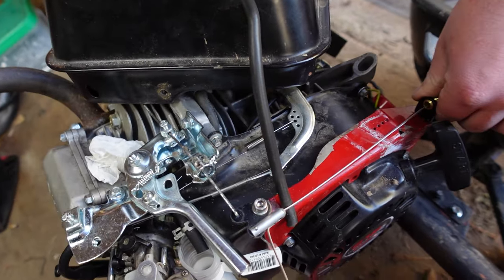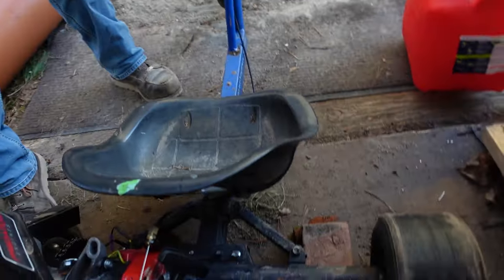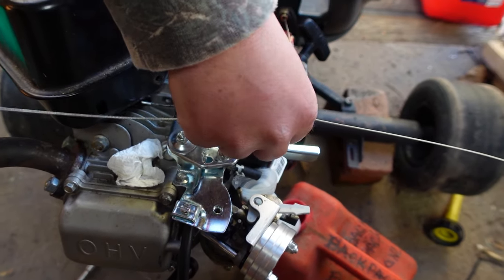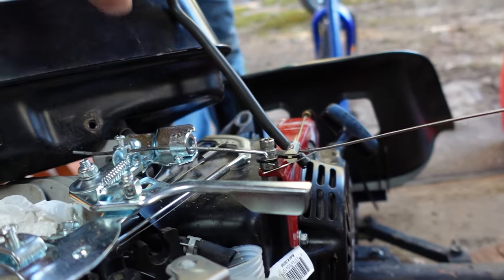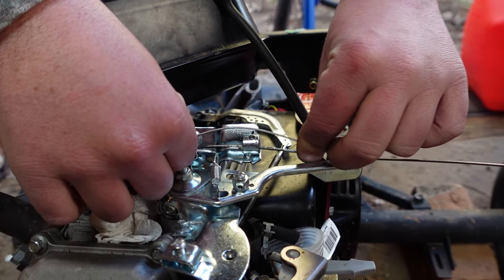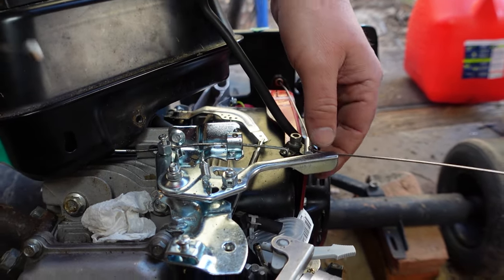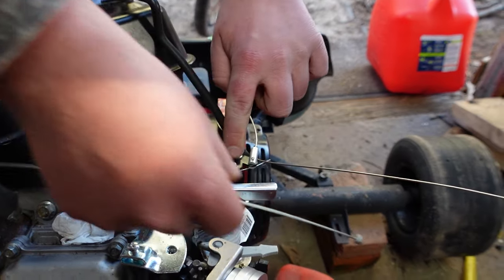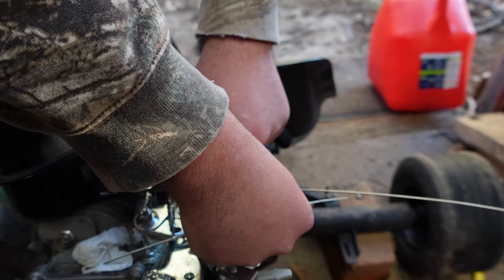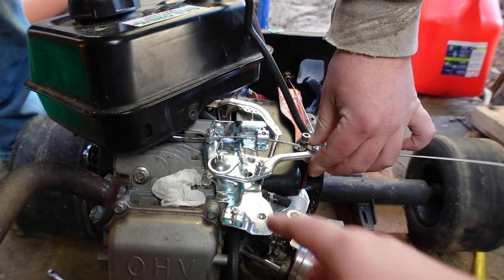He found a throttle assembly in the box of parts and threw the entire thing on with a new cable — nice old BMX style. The issue is this rod coming through this hole rubs, so the throttle doesn't return on its own. He's going to add a return spring to fix that. There's discussion about whether a stiffer cable would give better throttle response — but that's what the return springs are for. This separate spring is for the choke.